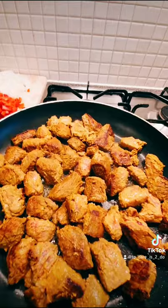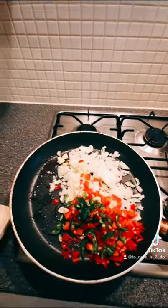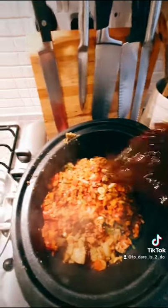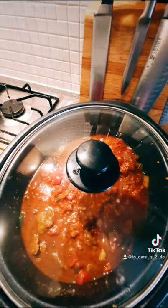Sizzle, sizzle, sizzle. Fry the veg. Add the spices. Slow cooker. Close the lid.